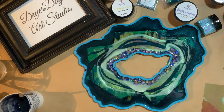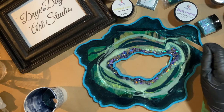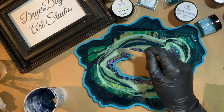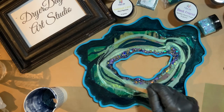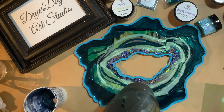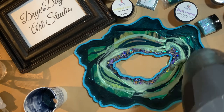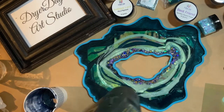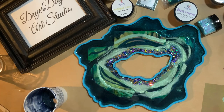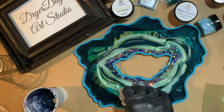Still drizzling more resin over top, and now to leave some clear pockets so we can really see that Fantasy Film poking through, I'm going to drizzle on just some clear resin. Continually hitting with heat to pop any bubbles, and this is where I'm just laying in that clear.